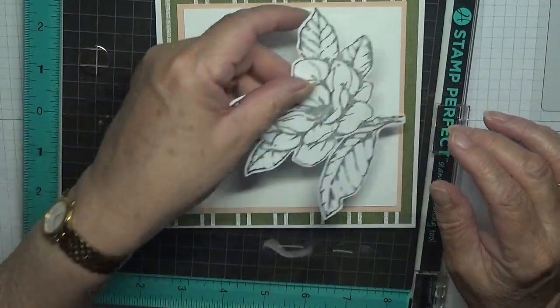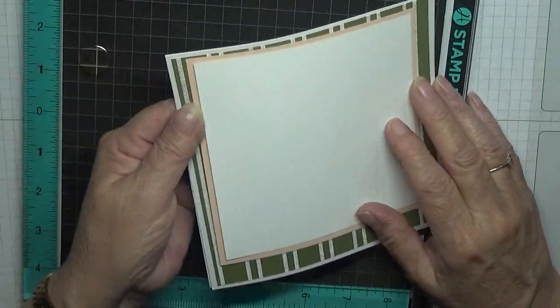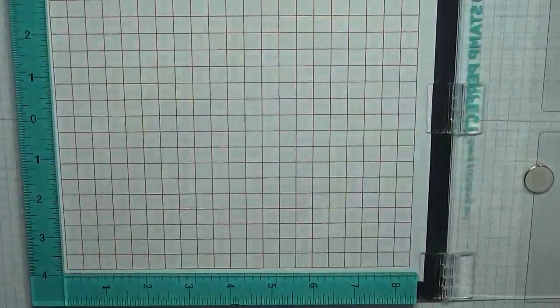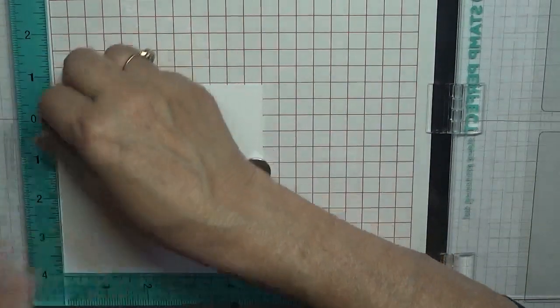I've obviously got the big flower which I've stamped out — just got to colour that in. So to get started, we are going to stamp on here. Now when I did the first card I left this in, in the one I've just showed you — I left it in when I should have taken it out, because the stamp...